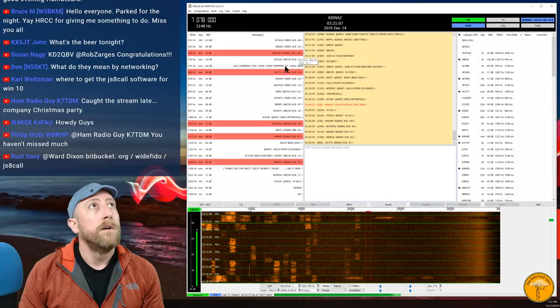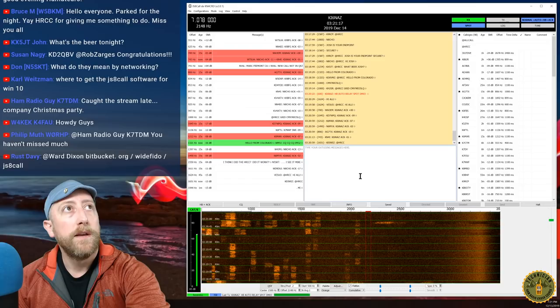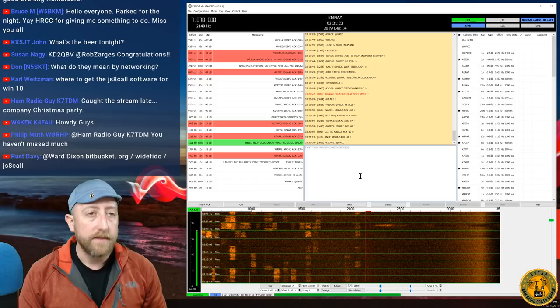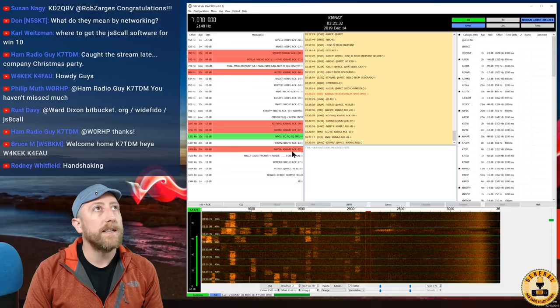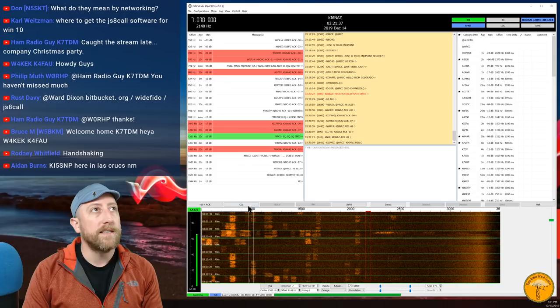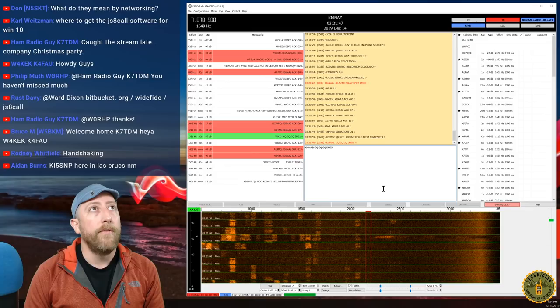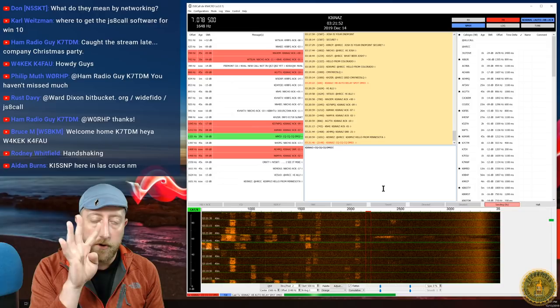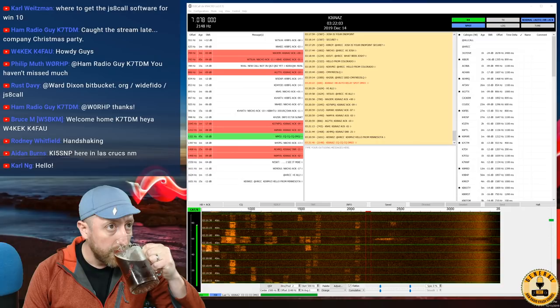That gives me a good idea of who can hear me, which is really helpful. Now I know my station is working and I'm being picked up. From the same clear space on the waterfall, I'll click CQ. JS8Call sends out a CQ with my four-character grid square — DM03 — and I wait for replies, just like FT8. The difference is people can reply in a more conversational way, not just an automated handshake.